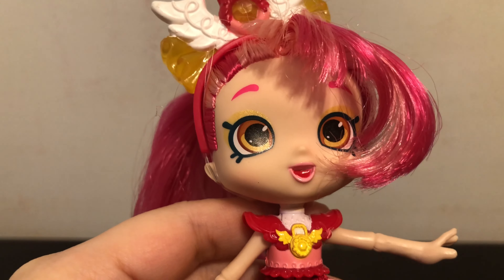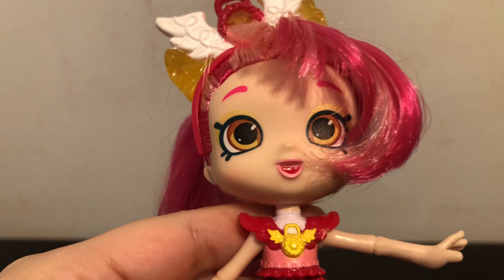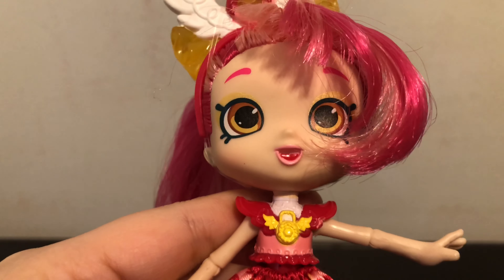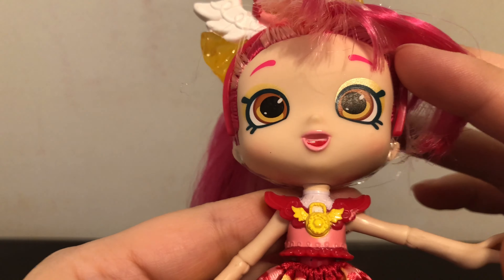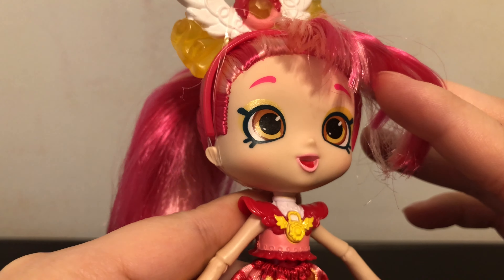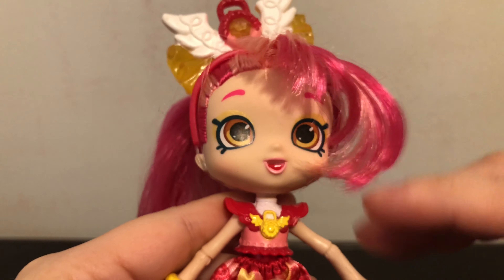Here is Little Secrets Donatina up close. You can see she has shimmery gold eye makeup and pink lips with her mouth open. Her little tongue is painted and she has pink eyebrows. I really like the shimmery gold eye makeup.